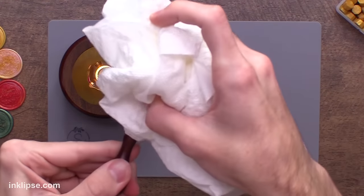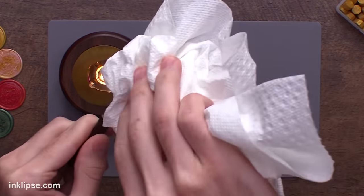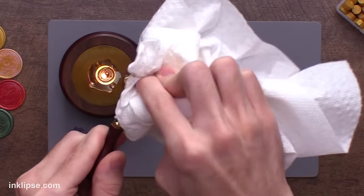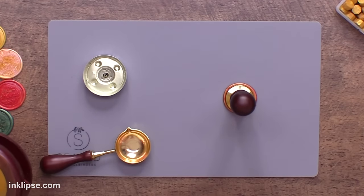When I'm done, I love how simple cleanup is. Just grab a big wad of paper towel and clean the hot wax out of the spoon. Then all you need to do is take out your tea light, blow it out, and wait for these metal parts to cool off. I'm going to set this off to the side and let's use our wax seals on some card making projects.